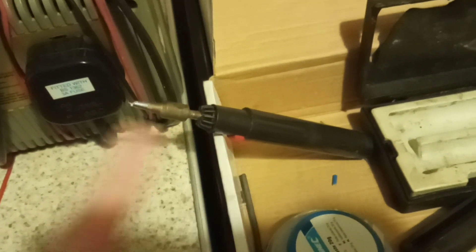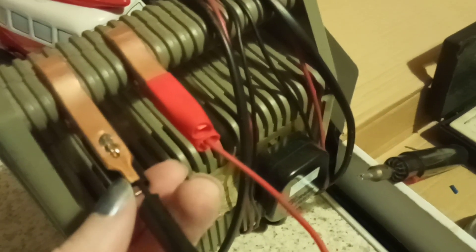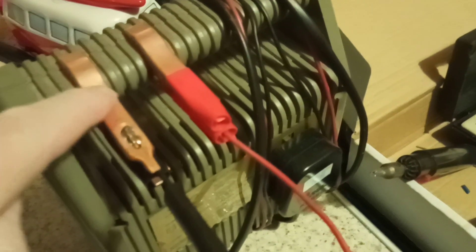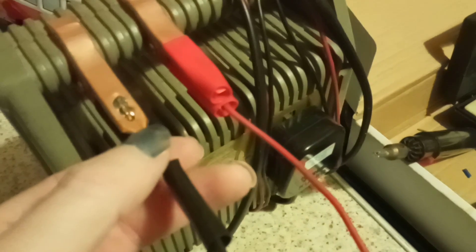Just used my soldering iron to repair my battery charger — the crocodile clips on the old ones had snapped. They're all metal. I ordered replacements on eBay but stupidly ordered them from China without realizing I'd ordered a whole bag full, so they took ages to get here.